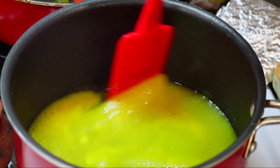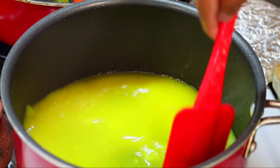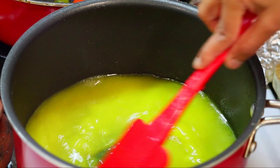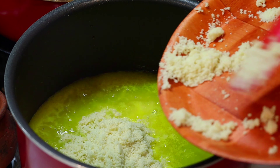We can add 2 cups. Then add 1 cup of rava — about 2 cups of rava.